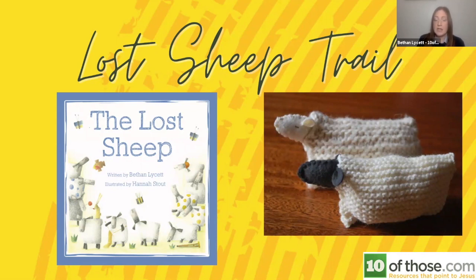The next suggestion is a sheep trail — similar to what some people do in the run-up to Christmas, linked to the idea of the shepherds and sheep, but great for the lenten and Easter period: a lost sheep trail. We have these little pictures of knitted sheep. You don't have to have fantastic knitters in your church — they're just knitted squares, folded with a little felt head on, and they can be dotted around your community. People can be on the lookout for them and take pictures to share on your social media page.